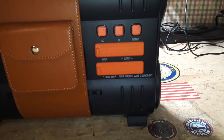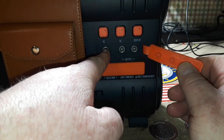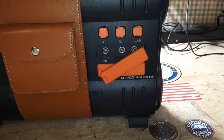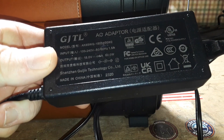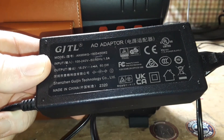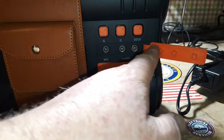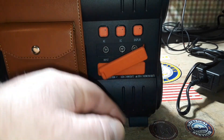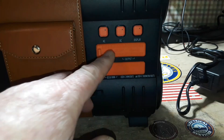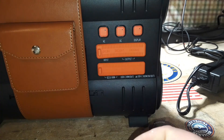Over here we have our input for the charging, and it comes with an adapter. This is the adapter it comes with: 15 volts, 4 amps, 60 watts, center positive. Then we have two DC outputs here, and you get a cord to work with those as well.